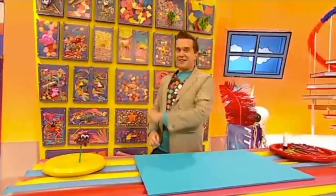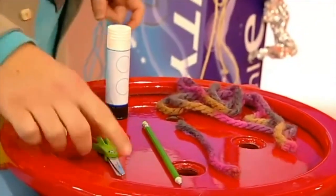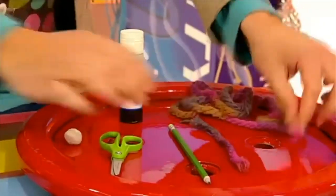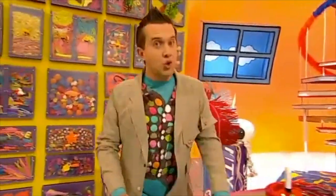Now to make one of these you will need some sticky tack, a pair of scissors, a glue stick, a pencil, a short piece of wool, and a very long piece of wool. Now we'll also need some googly eyes. You can get these from an art and craft shop. I'll be back in a tick.